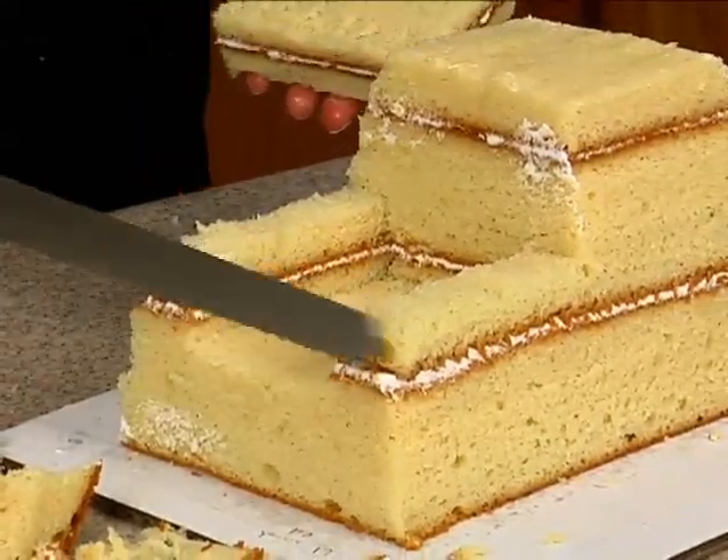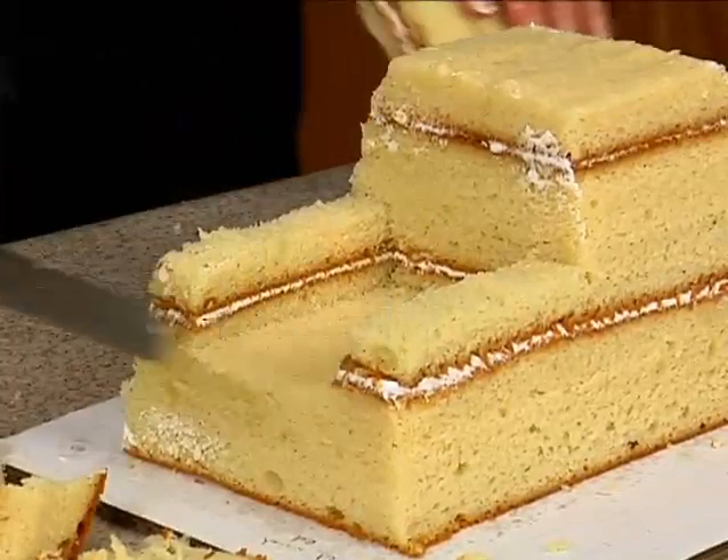They usually have netting on the back, so we'll do that — we'll have the netting on the back.